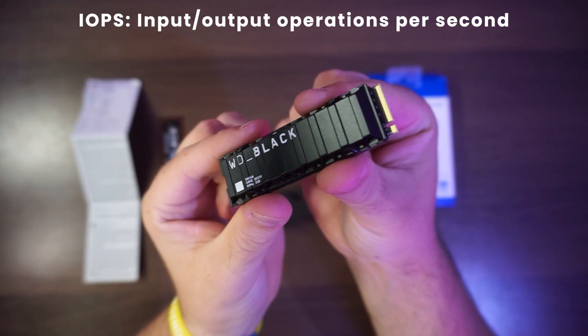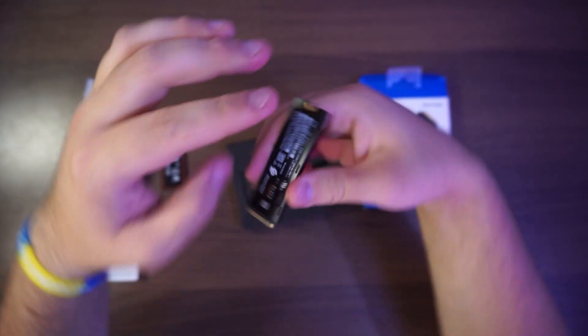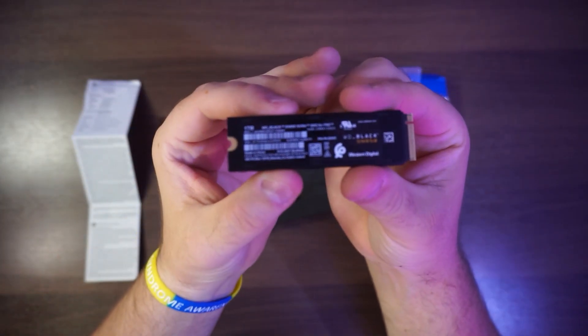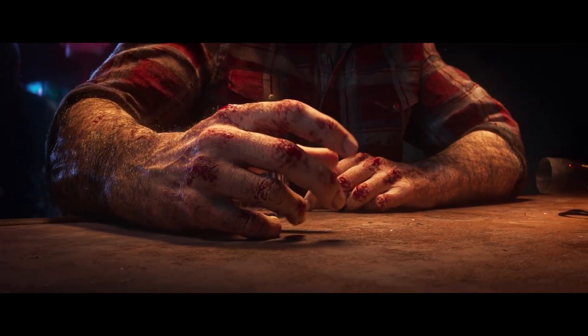The drive itself also has a built-in heatsink and a customisable RGB light on it if you're installing it in a Windows 10 or 11 PC. But this 1TB version is hitting the front lines and going straight into my PS5. With all the new games coming to PlayStation this year and the recently released PS Plus tiers, I'm going to need all the storage space I can get. Right, let's see just how easy it is to put in.